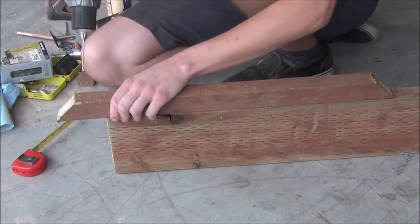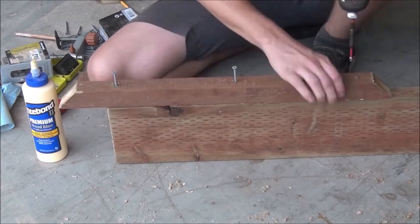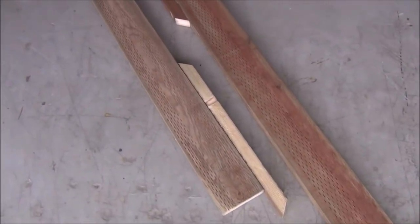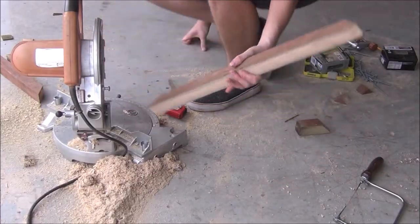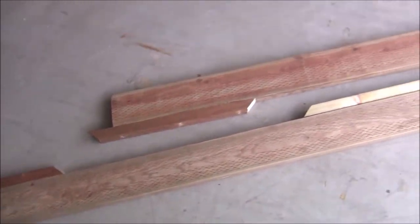Then we can repeat the same process we used for the joints of the frame: glue, screw, and dowel pin. Then repeat for the other three ends. We cut out five of those two foot long pieces but only ended up using four — we'll hold on to the fifth one and circle back to it a bit later.